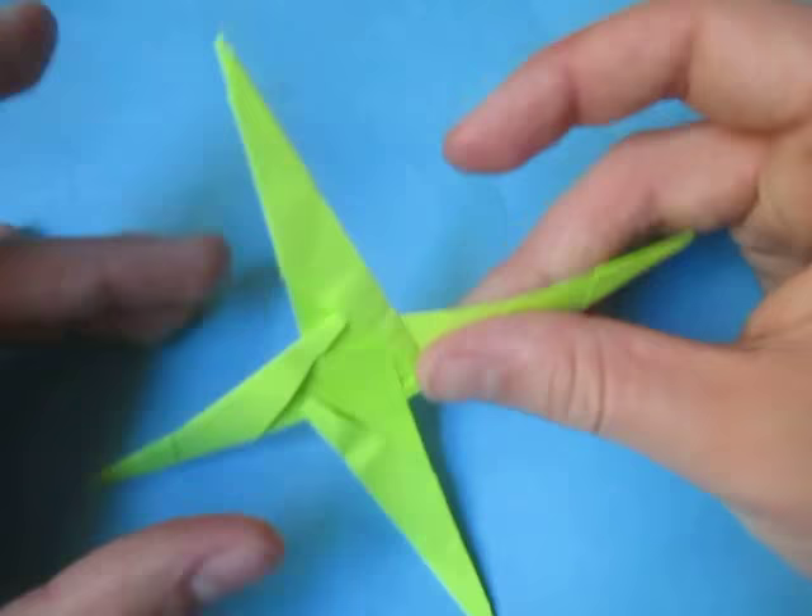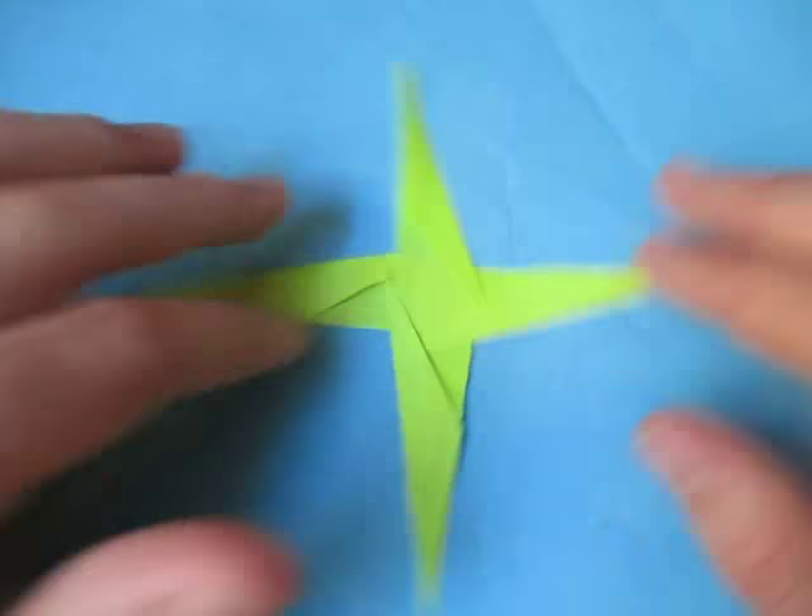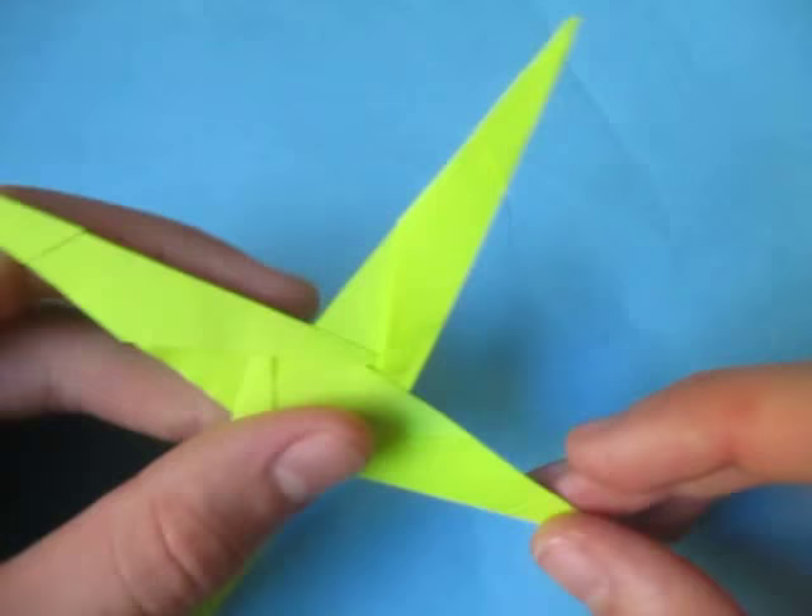Turn it over and there's your four-pointed star. There it is — and here's the one I showed in the intro. It kind of looks like a compass — the shape of a compass. It's a star, though. Hope you had some luck with that — it was kind of hard. So if you managed to fold it, make a demo of it. Comment, rate, and subscribe, and I'll see you guys in my next tutorial. Bye.